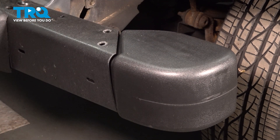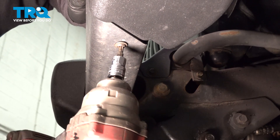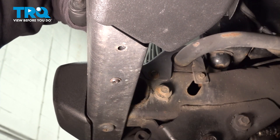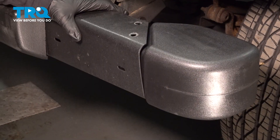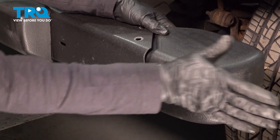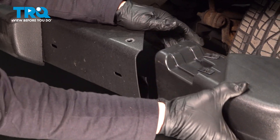And then there are two on the bottom. You're just going to grab the end and pull it out towards the side — just like that.